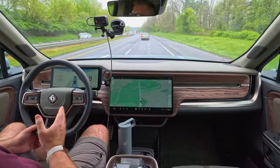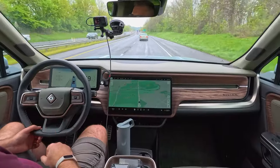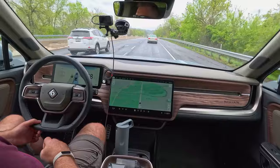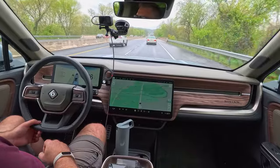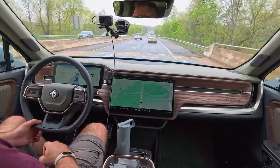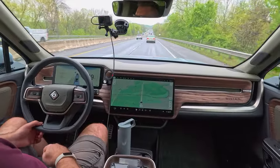The only real issue I had in my last video was that the system did a lot of ping-ponging between the lane lines, especially around turns. And it got really close in a lot of situations where there were other vehicles next to me, which made me kind of uncomfortable — and I'm sure it made the other drivers uncomfortable as well. So we're going to see if the system has improved at all.